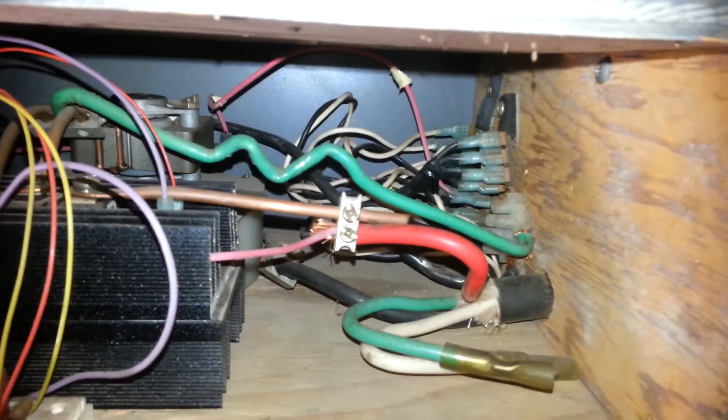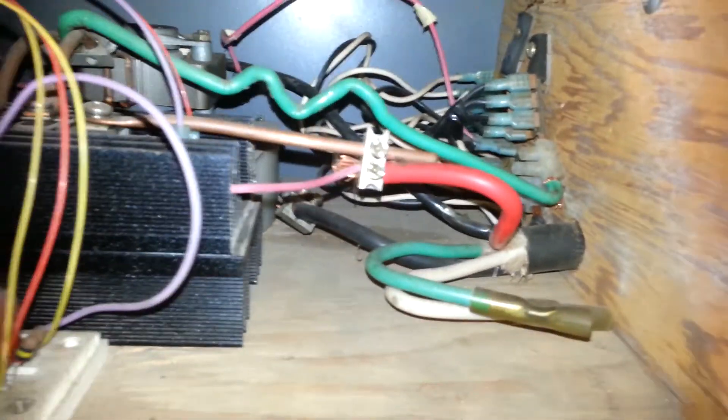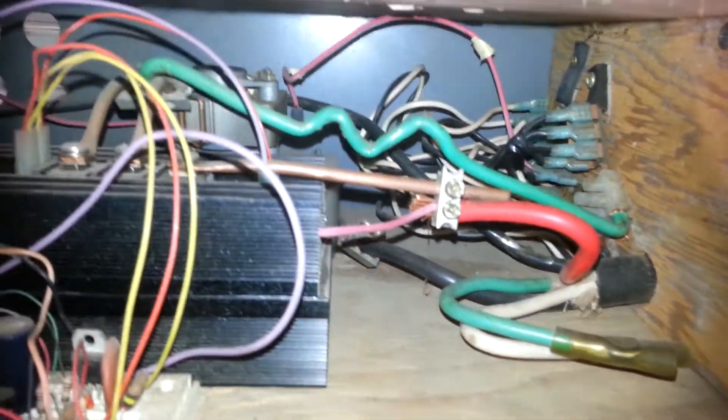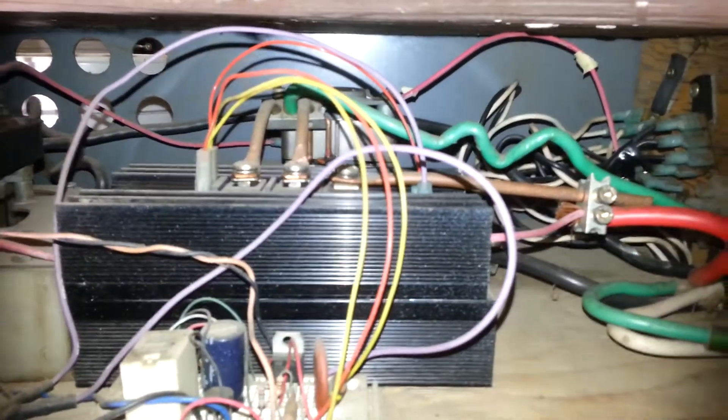I don't know if that makes it any clearer. I think the schematics are easier to read, but that's a close up of the wiring. Thanks for watching.